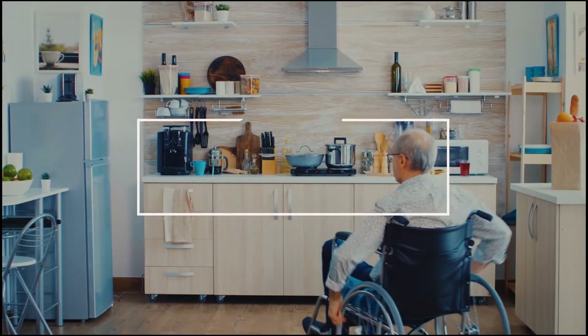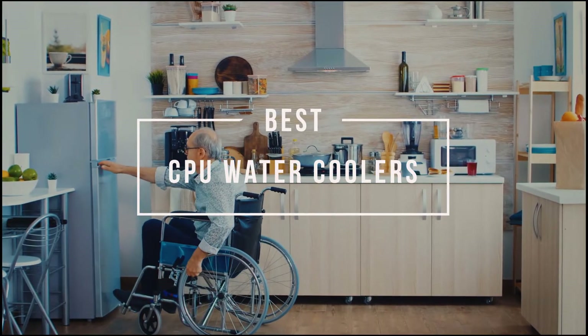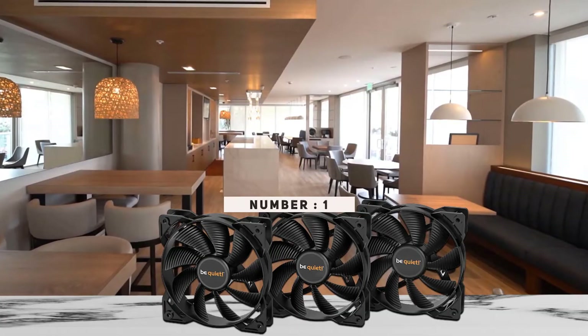Here are some of the best CPU water coolers that you can see. Let's dive into the video. Number one: be quiet! BW-008 water cooling system with Pure Loop.